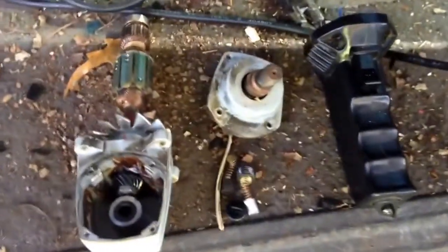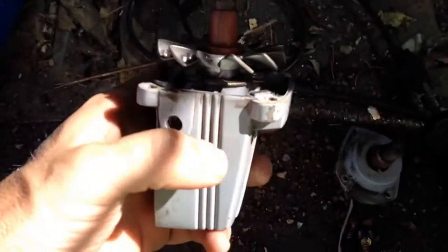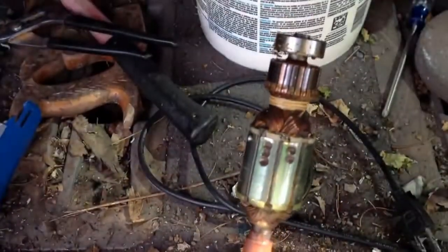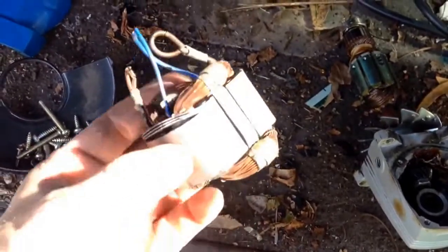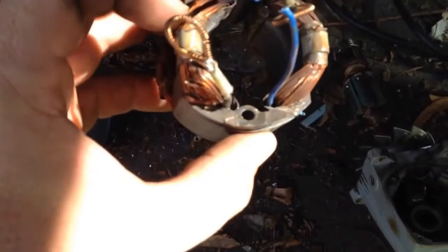We've got all our screws out and everything taken apart. Here is our copper bearing. This will take the rest — there's three more screws in there. We'll take this cast aluminum piece off here and just have this for our copper bearing bucket. This is the copper bearing piece that was on the inside there that the motor spins around in and picks its power from.